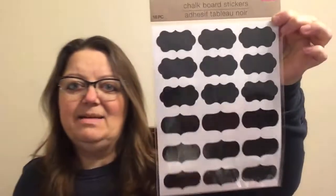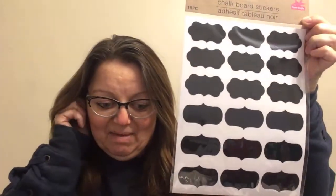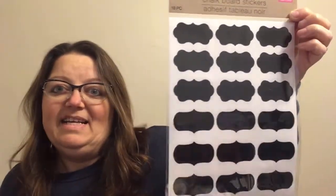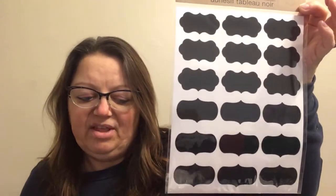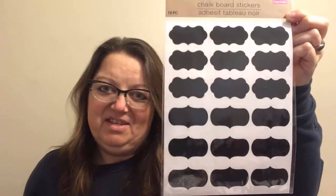I found these awesome blackboard labels. These come in an 18-piece pack. I was doing some reorganization in my kitchen cupboards, and I thought these labels would look really nice on the containers I'm putting my flour and sugar and everything in. They come inside a Ziploc bag. There were two other styles of these and I just liked the design of these ones, so I grabbed those.